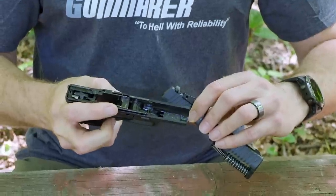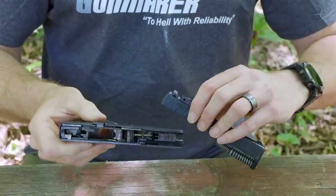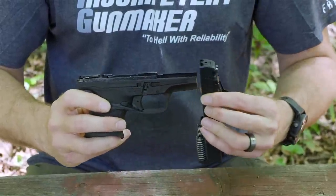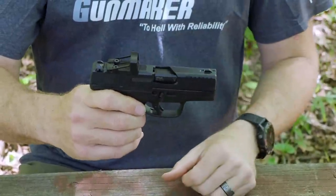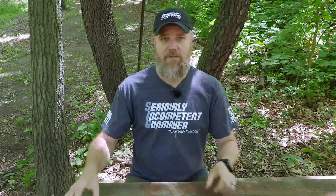To put it back together, just set everything in there. You have metal slide rails that sit inside a polymer frame — the serial number is on the metal part, right there just above the trigger. Put the slide on, pull it to the rear a little bit and it'll lock itself back together. Function check and the gun is ready to go back to the range. Very familiar disassembly process.